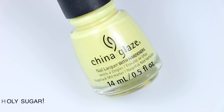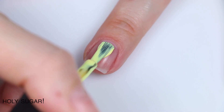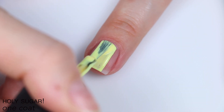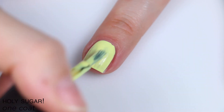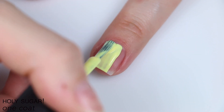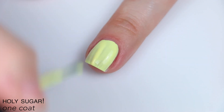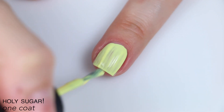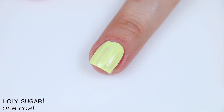The first polish is called Holy Sugar, and China Glaze describes this as bright and buttery. These polishes all seem to be really sensitive to oils on my nails. I went through the same process that I always go through every time that I swatch, and you can see there were still little separations happening from oil on my nails, so I don't know why these were so sensitive to it. I've only seen that one other time, and I think it was also with a China Glaze collection.